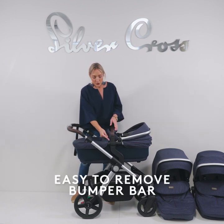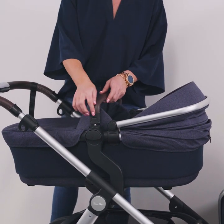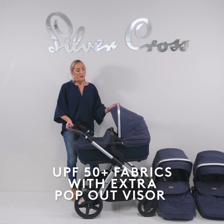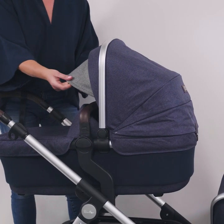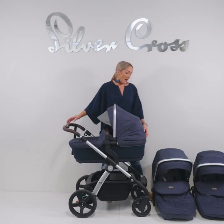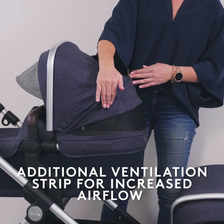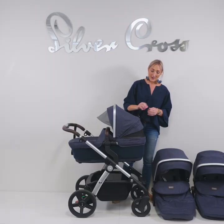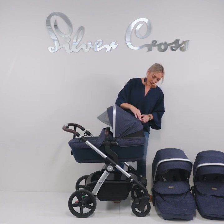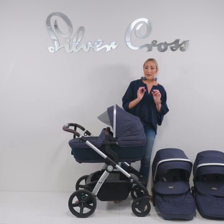The bumper bar is easily removable — there are two buttons so you can quickly release them to get baby in and out, super easy, and it just clips back into place. The fabrics are UPF 50 all the way through. You also have an additional sun visor that you can pull down to give baby added sun protection. On a really hot day, you have a ventilation strip on the bassinet — you can pull that piece of fabric up, it stays in place, and you've got airflow through the pram. All the buttons are magnetic, so no press studs, no Velcro — you just hover over and they'll click back into place.